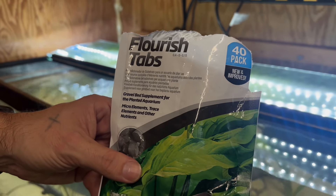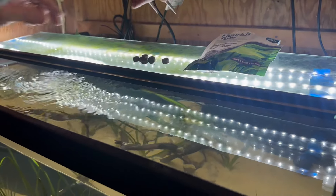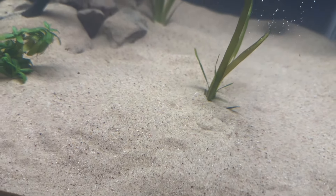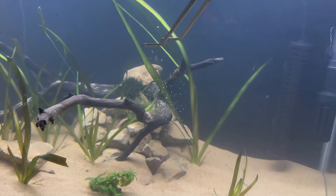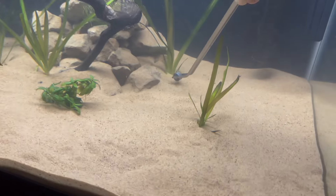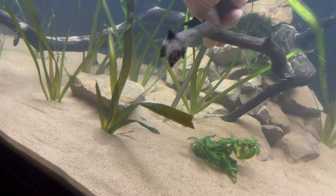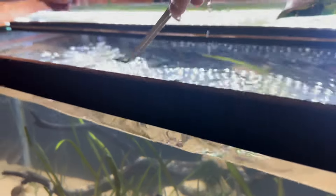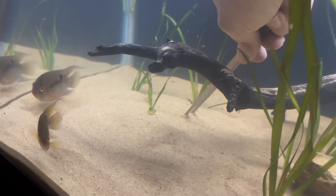I've got two clarifier packets but I'm only going to use one — not super worried about it; the filter will clear it up. Then we're going to add some fish protector. I love adding this stuff — it's going to help them with stress and replace some of the slime coat they've lost during all this. Now I'm going to add the Seachem Flourish tabs. I've been using these ones and I'm getting better results. I'll grab them and push one right here, another one right here, one here, one in between those, and the last one right here — voila!